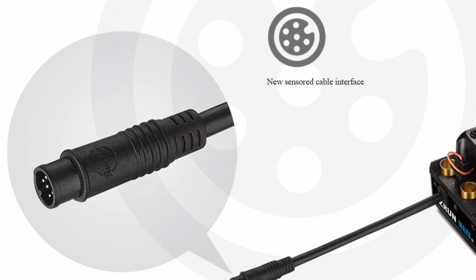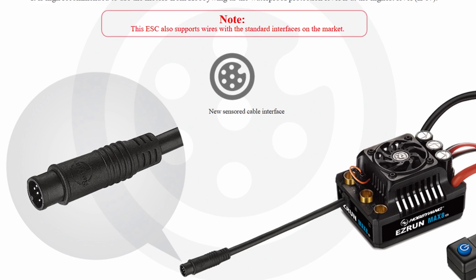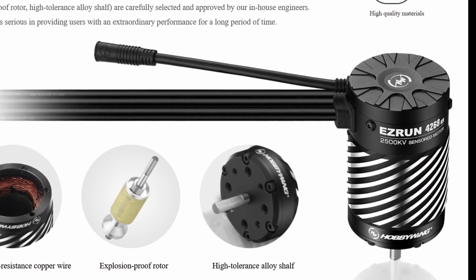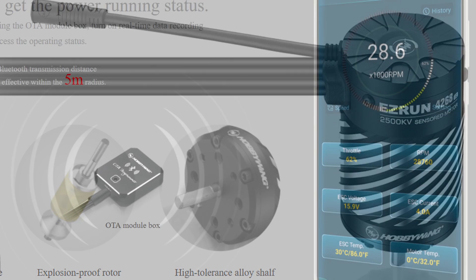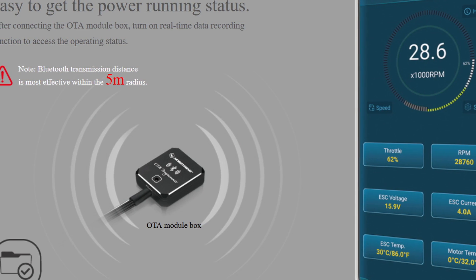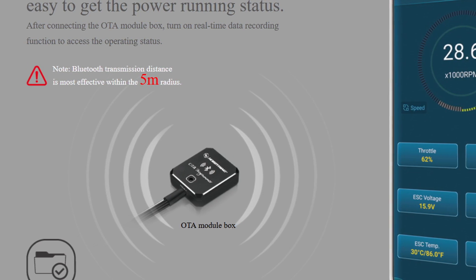The connector is waterproof, easy to connect, and a lot better than the standard sensored connection. They do say this will be compatible with standard sensored motors, so I'm assuming an adapter is going to come with it. The other change to the motor is this cool spiral heatsink design. I don't think it's a practical change, but it does look neat. According to their website, you're also going to be able to do real-time logging and data logging with this new G2. You'll need the OTA module box to do that, but I think that's going to be a pretty cool feature.